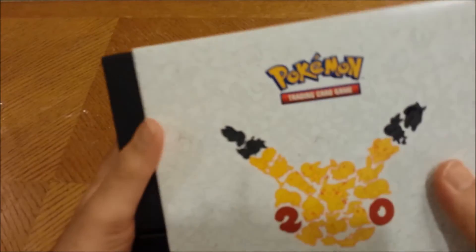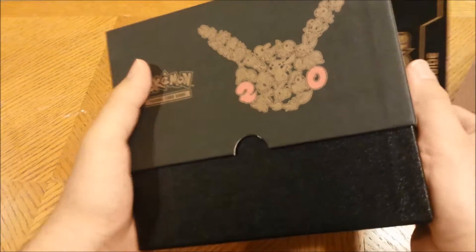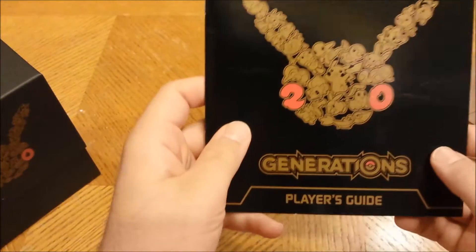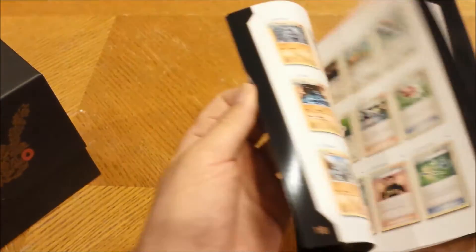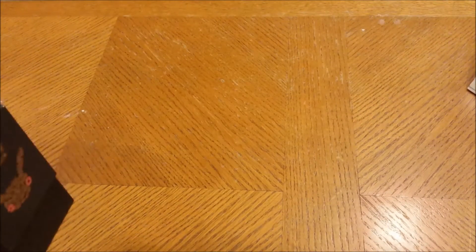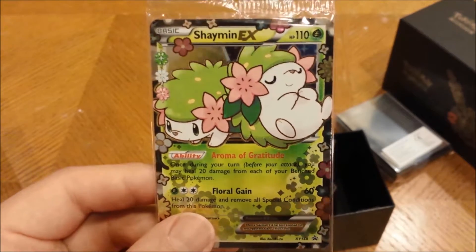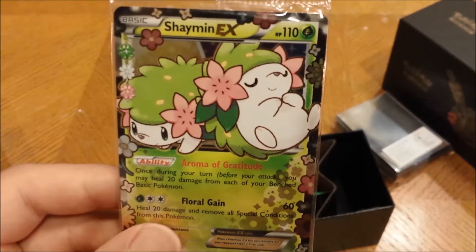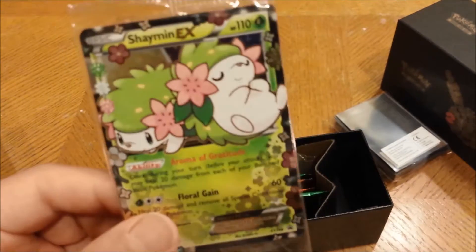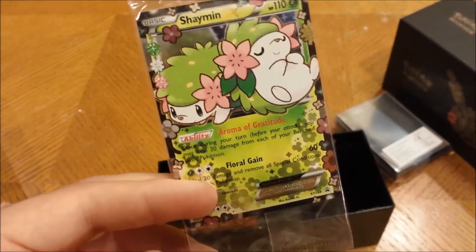Got that open, time to slide this baby out. Oh, look at that — all that black and everything, it just looks awesome. I love the black design and then Pikachu's got the red cheeks there for the 20th anniversary. Here's the booklet with all the Pokémon you get in Generations. And look at this — you get a Shaymin EX promo card! I love it. Both Shaymin forms: one's just chilling going to sleep, the other one looks like a pillow or something. Awesome. Definitely putting this in the collection. Shaymin is a really cool Pokémon, especially the Sky Form.